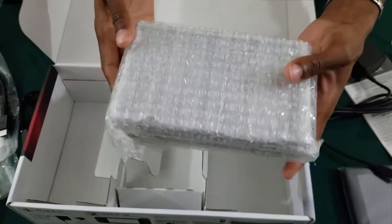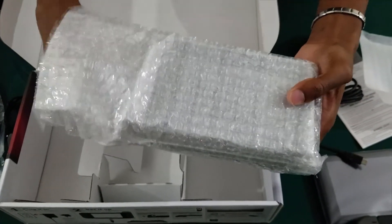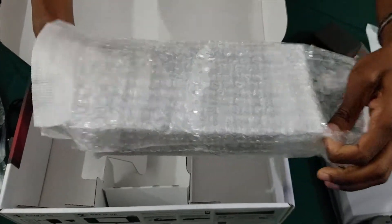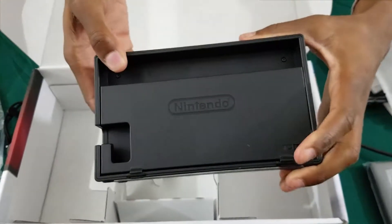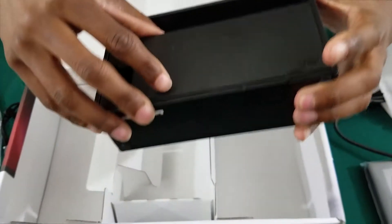And the coup de grace — without this it would not be a home console, it would just be a portable one. And this is your dock. On the front of course you see the beautiful logo, and on the back you see the old logo — the very, very old logo of Nintendo.